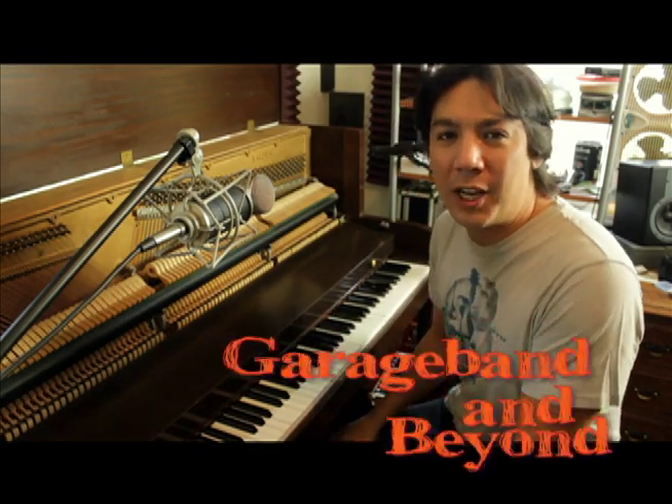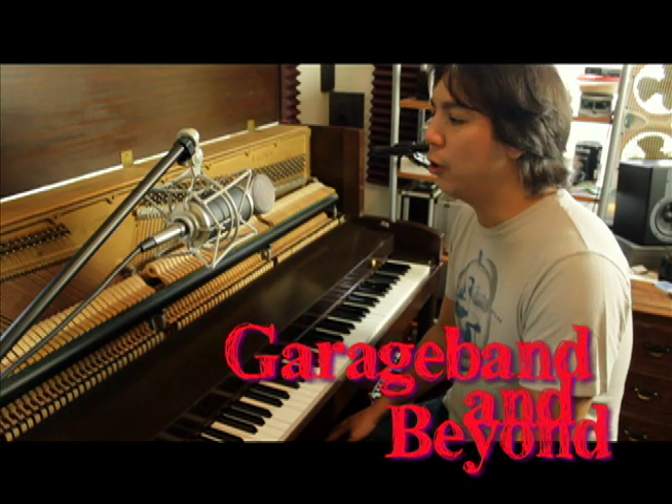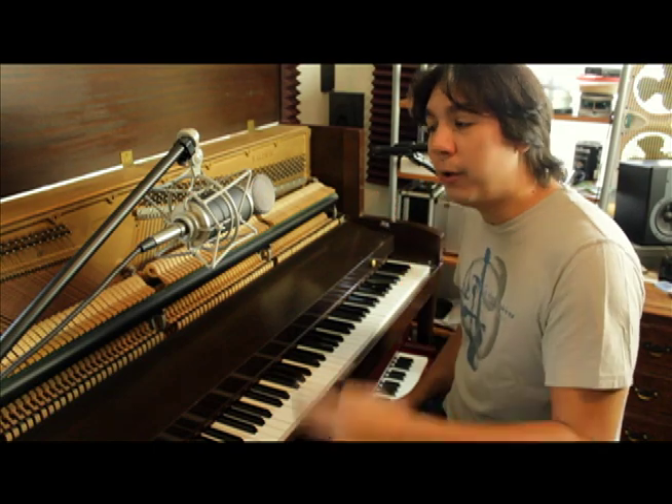Hey guys, what's up? Lewin here at GarageBand and Beyond. Welcome back. So today I'm going to be talking about how to record an upright piano in a home recording studio, or wherever you are, using two microphones.